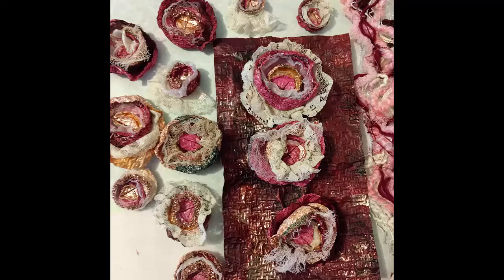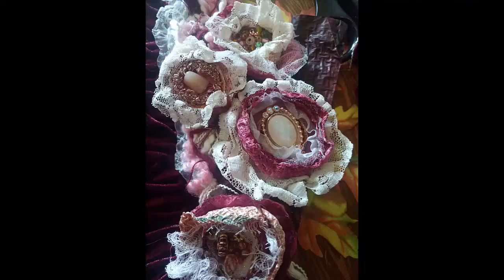I love to make flowers, adding centers to the flowers with beads and findings. The lace and cheesecloth adheres to the Tyvek when heat sealing the pieces.